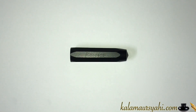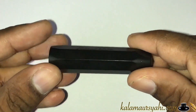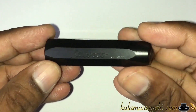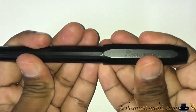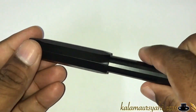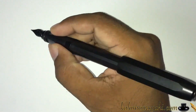The cap is octagonal in shape and has a Kaweco logo on top. It does not have a clip to secure the pen in your pocket. It uses a snap-fit mechanism and fits with a satisfying click. The cap can also be posted at the barrel end, where it stays very securely, and the weight is quite balanced.